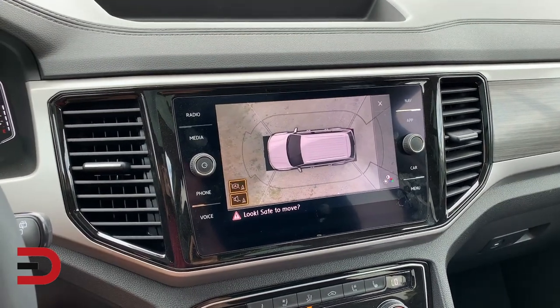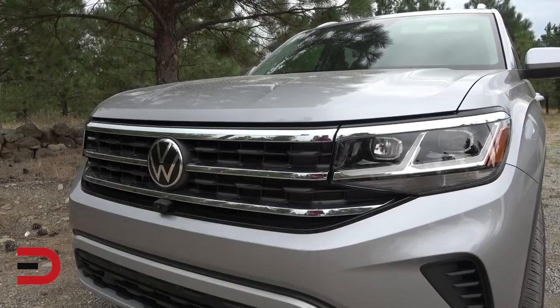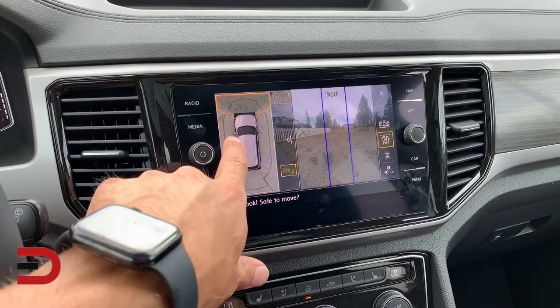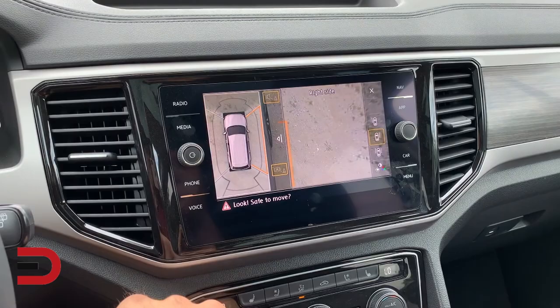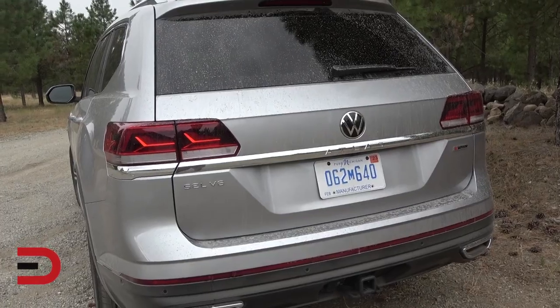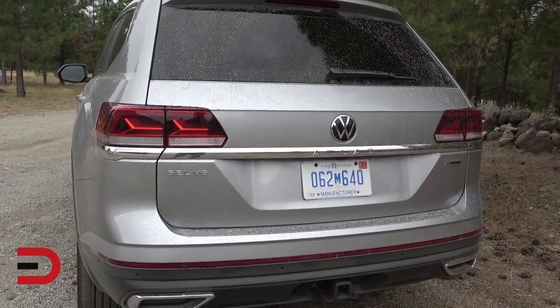There are four onboard cameras. The front camera is located in the radiator grill and gives you a 180-degree view of the front. The side cameras are located under the vehicle's side mirrors and give you a 90-degree perspective toward your blind spots. The rear camera is located in the handle of the tailgate and gives you another 180-degree view of what's behind.